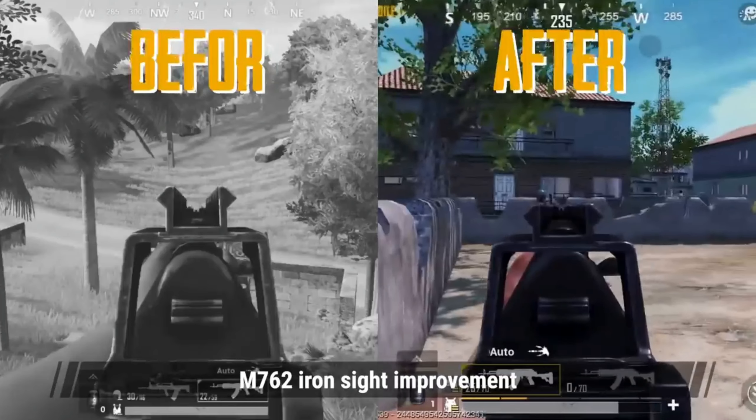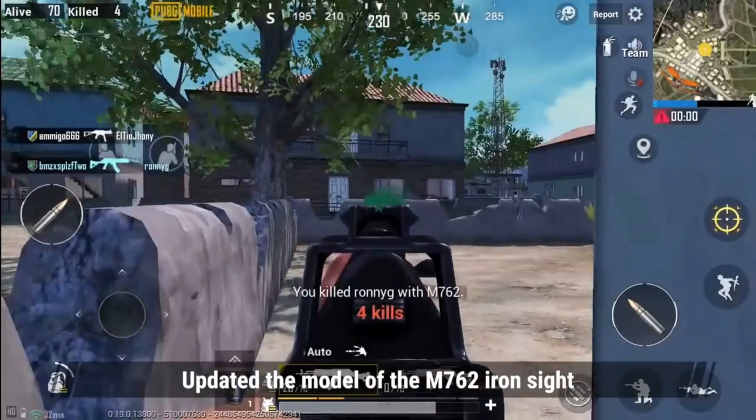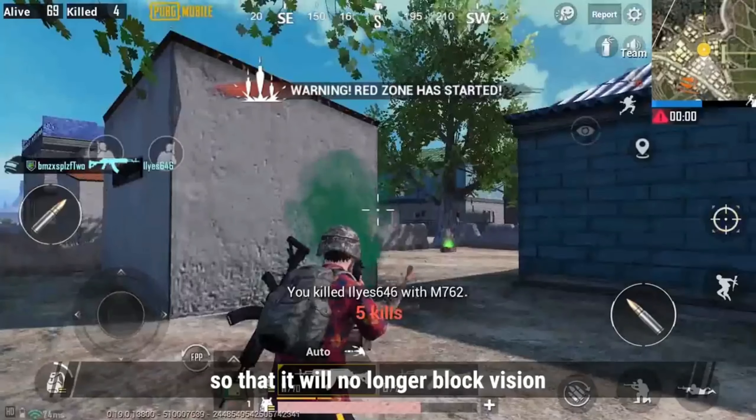M762 Ironsight Improvement: update the model of the M762 Ironsight so that it will no longer block vision.